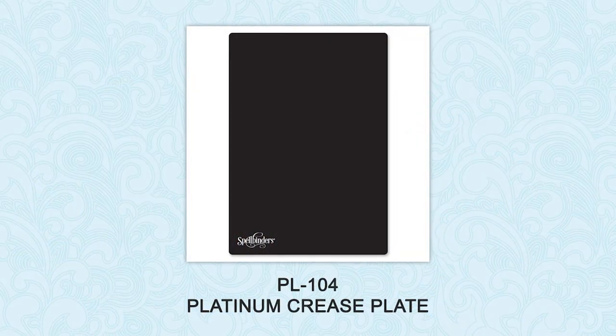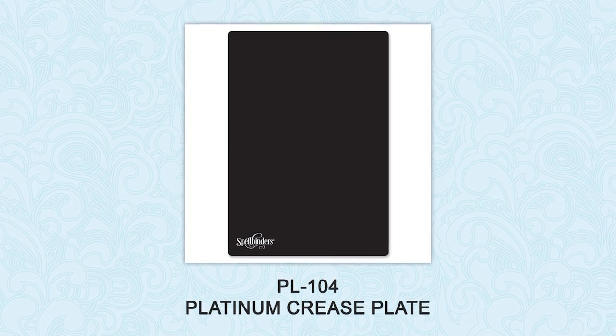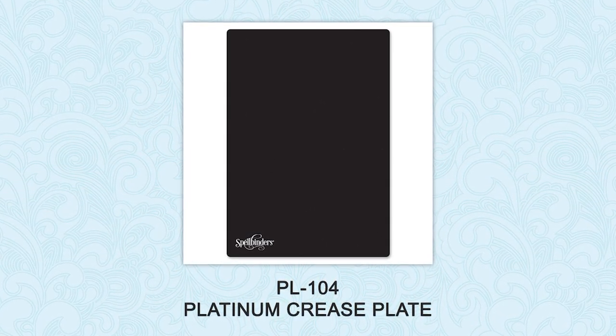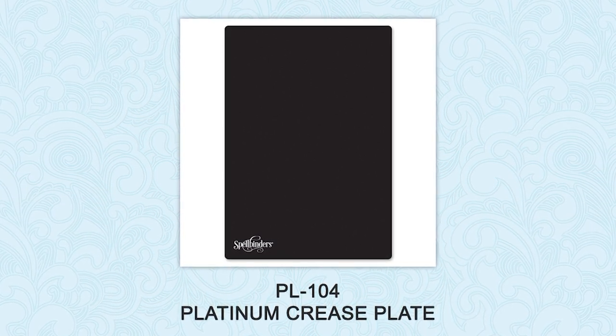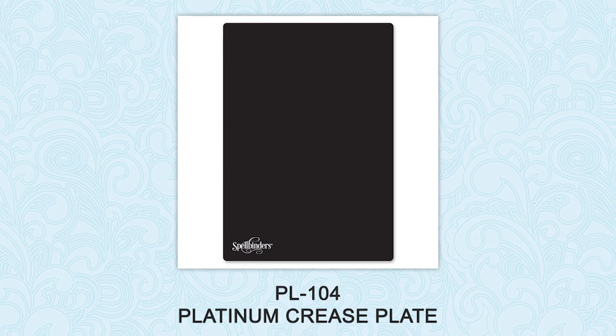When using Spellbinders steel rule dies to create boxes, you want to make sure to use a special crease plate. Use it to help make score lines crisp in those counter steel rule dies that contain a scoring feature, like box dies.